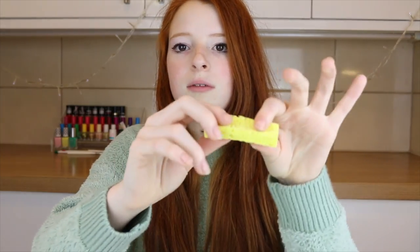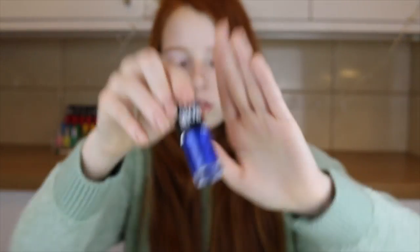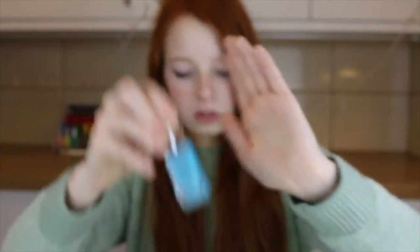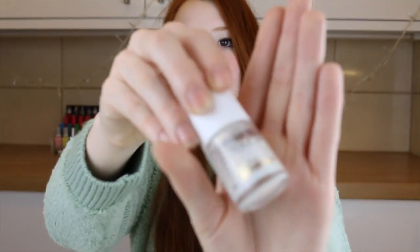What I'm going to do is take a bit of sponge and then with my tweezers I'm going to hold it and dab on the nail polish for the galaxy effect. To make the galaxy you will need a black nail polish, a blue nail polish, a light blue nail polish, a white nail polish, and a glitter top coat.